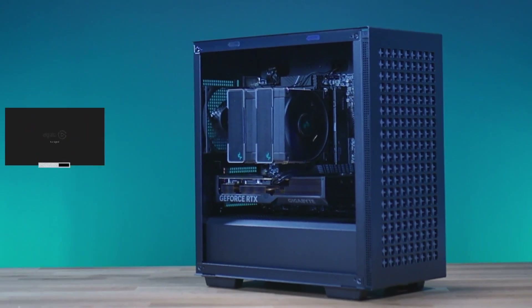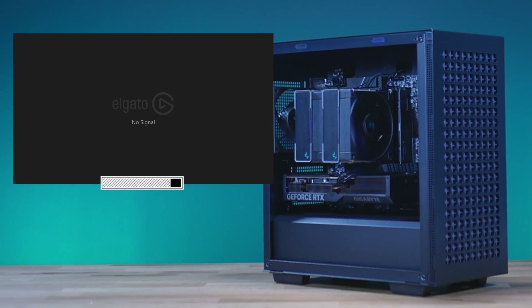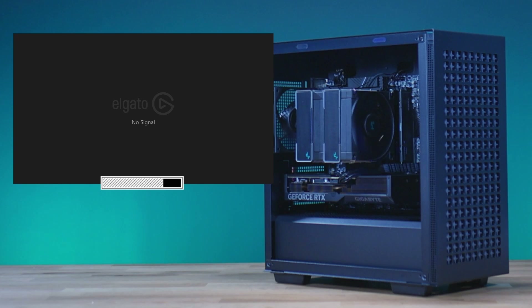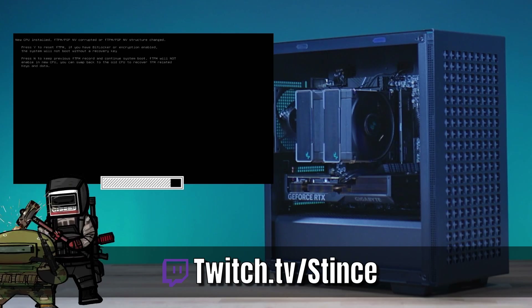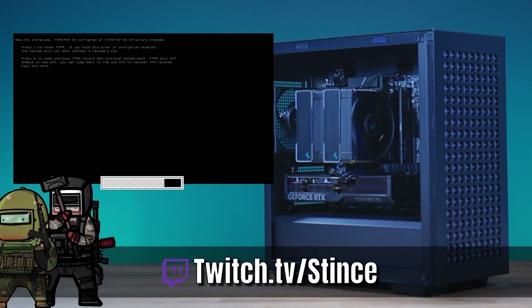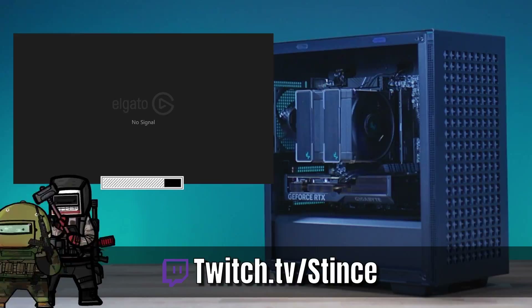Thanks for coming in and liking another video here on YouTube. Make sure you hit that like button to help us through the algorithm so people can find us and see all the beautiful PCs we build. If you haven't subscribed already, hit that subscribe button as well. Remember, we build these systems live every Monday, Wednesday, and Friday over on our Twitch channel at twitch.tv slash stints. Come over, hang out, chat it up with us, and watch us build beautiful PCs for everybody in the community. Let's go!